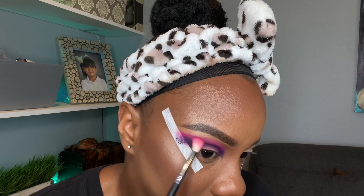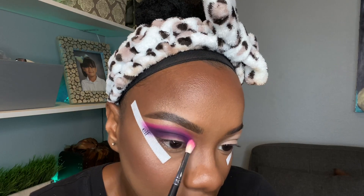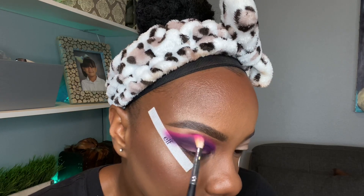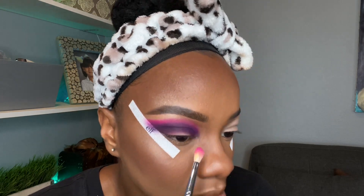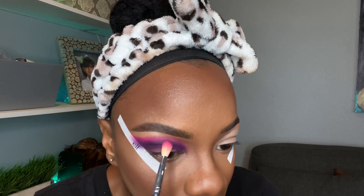Just to let y'all know, just like all my cut creases, it takes a lot of blending because I like it to look perfectly blended — that's how you get these masterpiece looks. All right, cool. So after this we're gonna go in with the yellow shade, it should be coming up any second now.